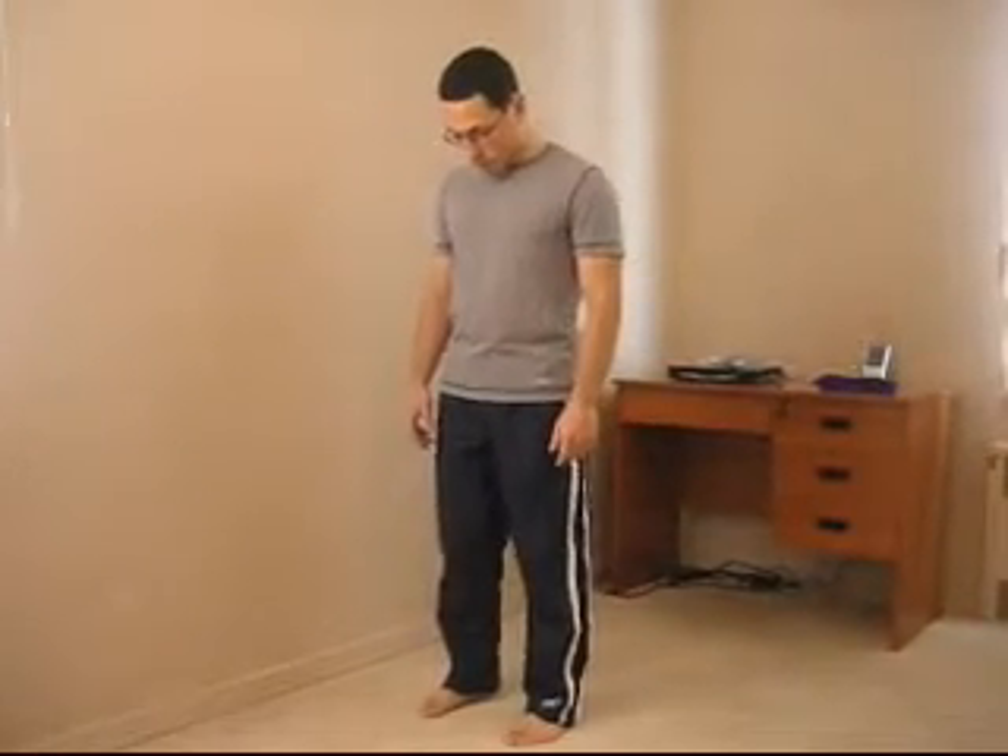Before you can do the one leg squat, you obviously have to be able to squat with two legs. However, when you are standing on one leg, your body shifts over the center of support. For this reason, the best way to train a two-leg squat would be with feet together.